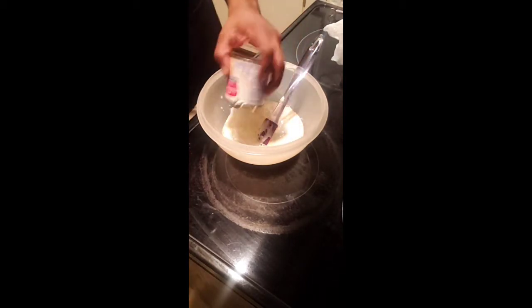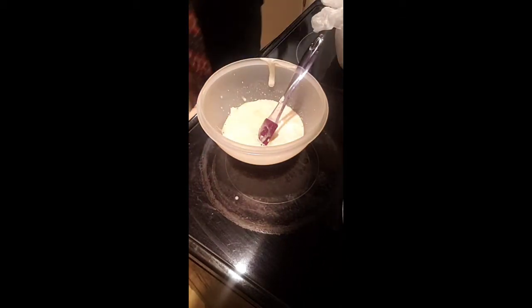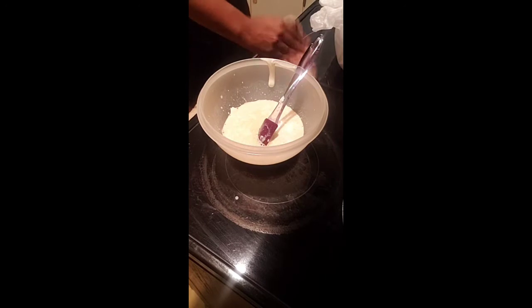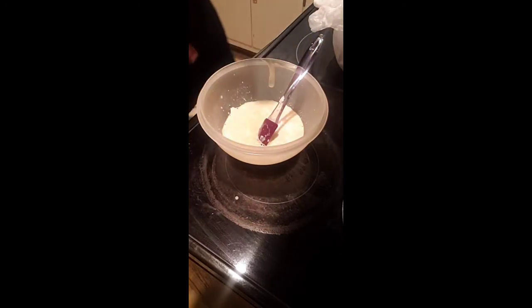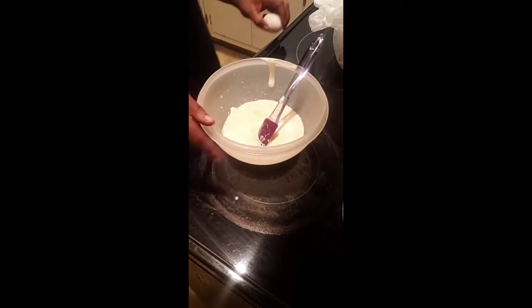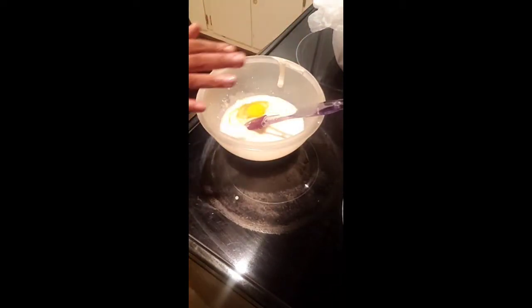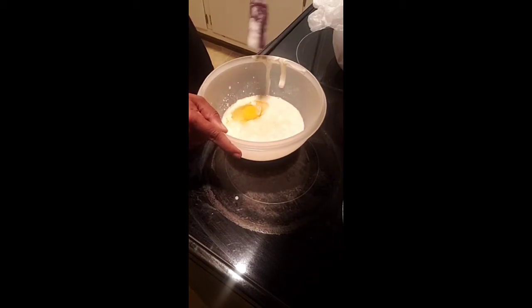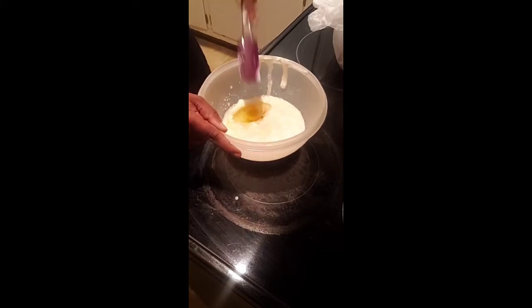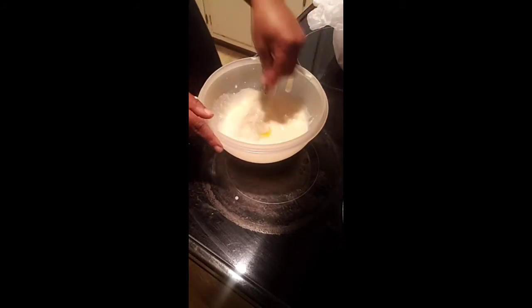Gotta keep a clean area. After that, we're going to put in just one egg — it calls for three in the larger scale recipe, but since I'm not making a big batch, I'll only use one. I'm going to take out the spoon and use my whisk to mix everything together.